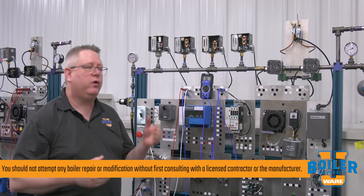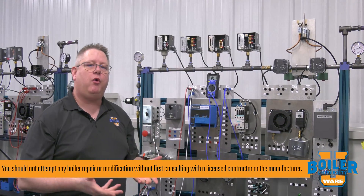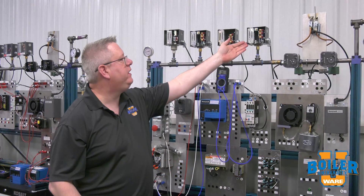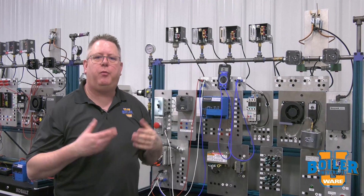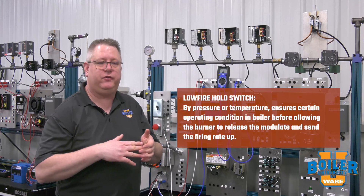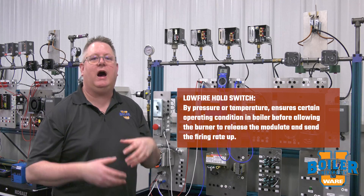On this week's boiler tip we're going to talk about a low fire hold switch. Not all boilers will have a low fire hold switch, but it can serve a pretty helpful function. The point of a low fire hold switch is — by pressure or temperature, pressure in this case — that we ensure we have a certain operating condition in the boiler before allowing the burner to release.